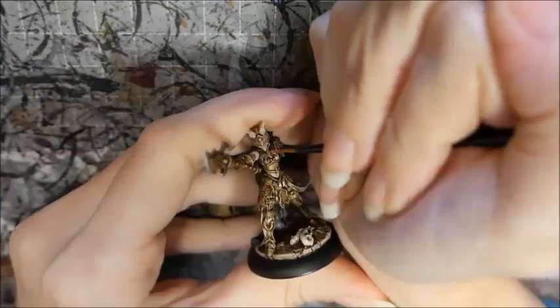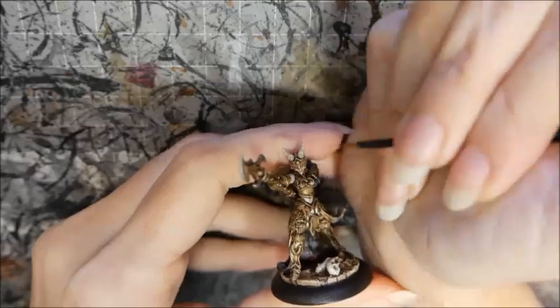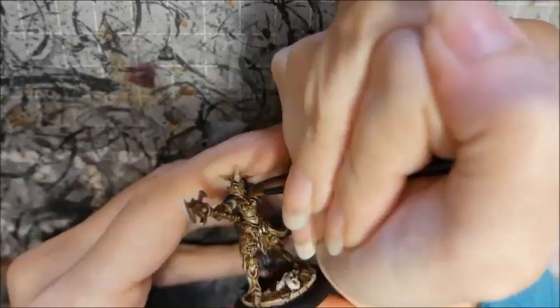I painted her lips with Cardig Flesh then highlighted it with Midland Flesh. I didn't like the way this turned out so I glazed the lips with a mix of Murderous Magenta and Beacon Purple.